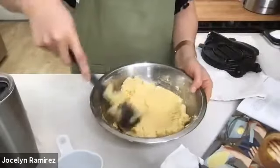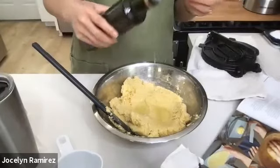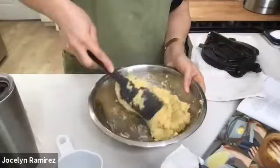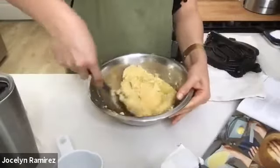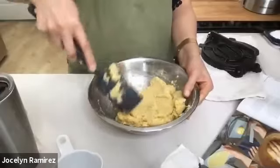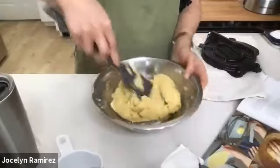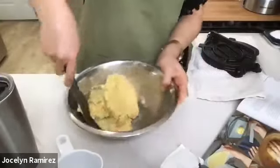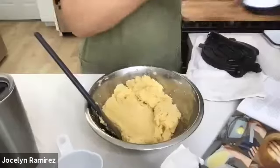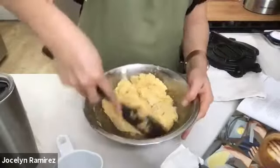Now that it's coming together nicely, I'm adding my drizzle of cooking oil — not olive oil, that might be a little too strong in flavor here. I have a quarter cup total and I'm eyeballing about a tablespoon or two. The oil makes it pliable and gives it a slight sheen that helps it get just a little crisp on the comal as well. I'm also adding a generous pinch of salt and working that in.